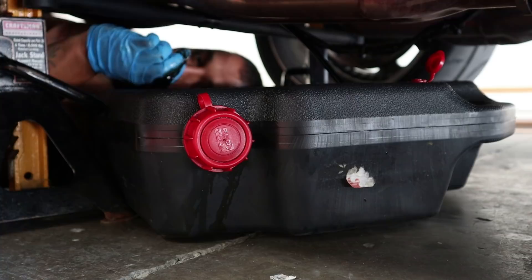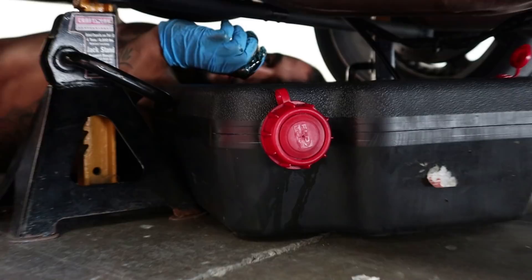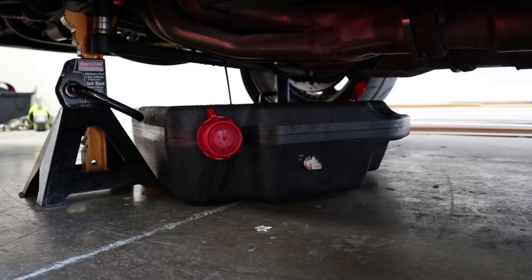See all that oil coming out — it's black. Your oil should look gold. Look how black my hands are. Just let that drain out all the way, and then we're going to come to the other plug, which is in the front of the car.